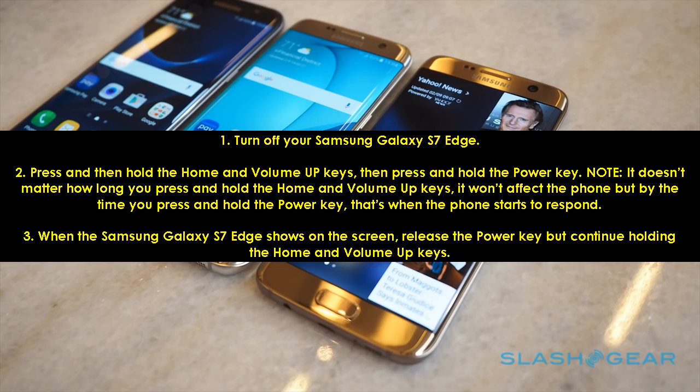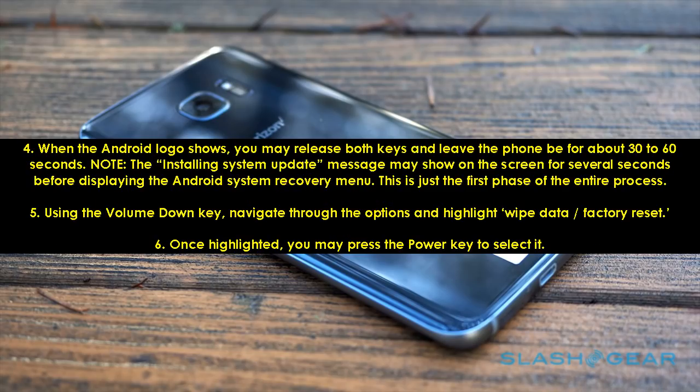Step 9: Turn off your Samsung Galaxy S7 Edge. Step 10: Press and then hold the Home and Volume Up keys, then press and hold the Power key. It doesn't matter how long you press and hold the Home and Volume Up keys — it won't affect the phone — but by the time you press and hold the Power key, that's when the phone starts to respond. Step 11: When the Samsung Galaxy S7 Edge shows on the screen, release the Power key but continue holding the Home and Volume Up keys. When the Android logo shows, you may release both keys and leave the phone for about 30 to 60 seconds.